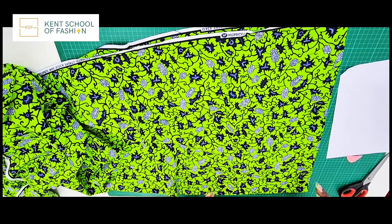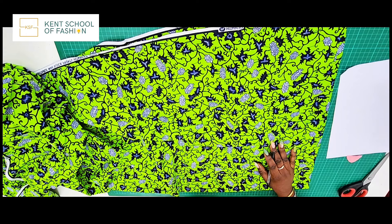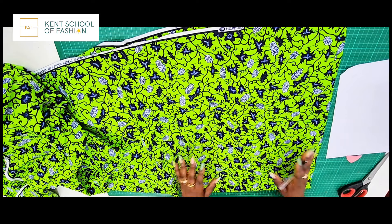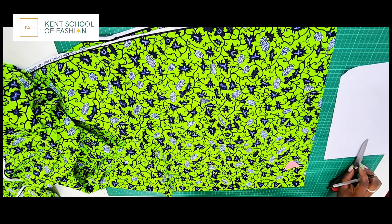To make our bomber jacket, this is what you're going to need. Obviously you need your fabric — about two to three yards depending on the type of sleeve you want, how long you want your bomber jacket to be, and whether you want it to be a free fit or fitted. You also need your trunk, your scissors, and your tape measure.